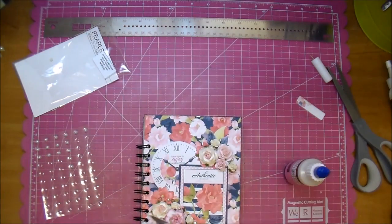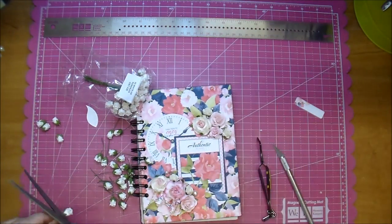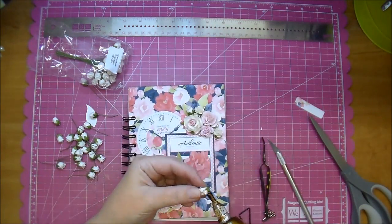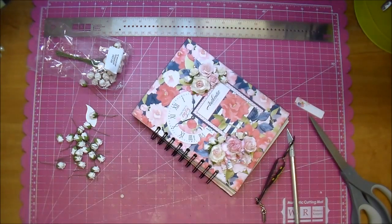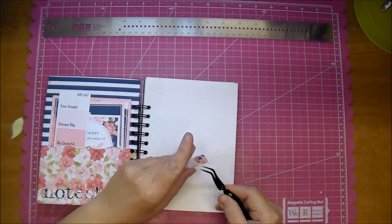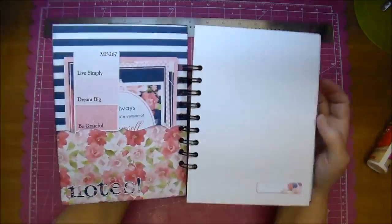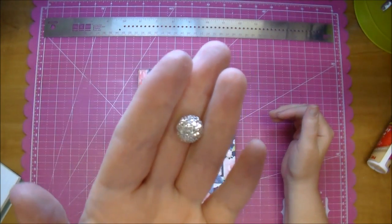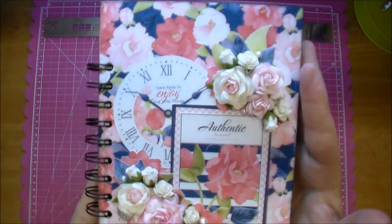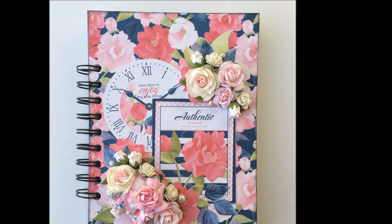I'm adding some of the self-adhesive pearls from Wild Orchid Crafts. I like to add a little Glossy Accents because this book will be used a lot and I don't want the pearls falling off. Now I'm tucking in a few of the hip rosebuds here and there. This is a little label that I wanted to add — it matches the paper collection perfectly. And here is one of the flat-back glitter balls from Wild Orchid Crafts. I love those — those are some of my favorites to tuck in under a flower. Here's a closer look. If you have any questions, please leave me a comment. Thanks so much for watching, and check out the description box for both Wild Orchid Crafts and Knitwit Collections.